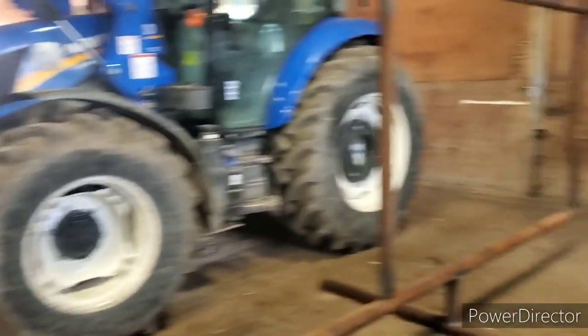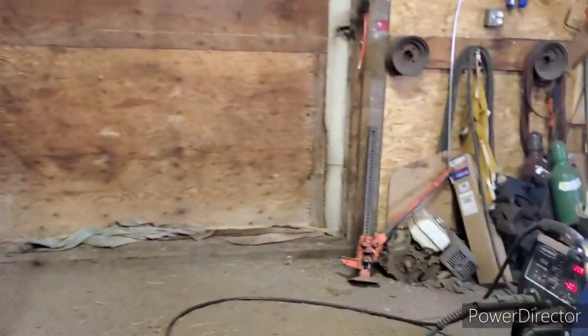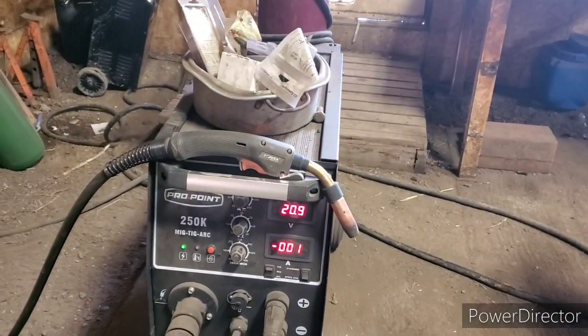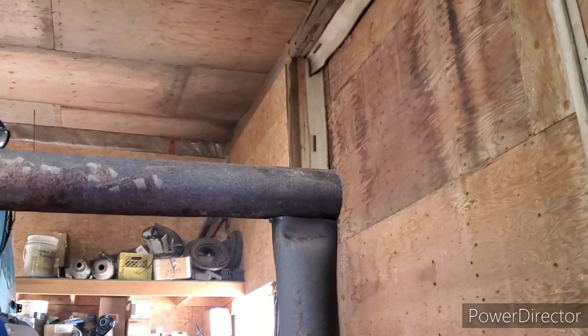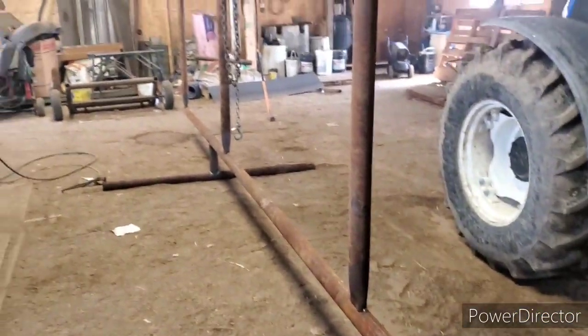I'm going to get these welded up now, I've got them all cleaned up. Here's my settings: about 375 inches per minute and about 21 volts. Sometimes I go a little higher depending on the rust. Leave the wire speed a little slower and then the gas can burn right in there and burn that stuff out. I'll get these welded up and I'll bring you back.